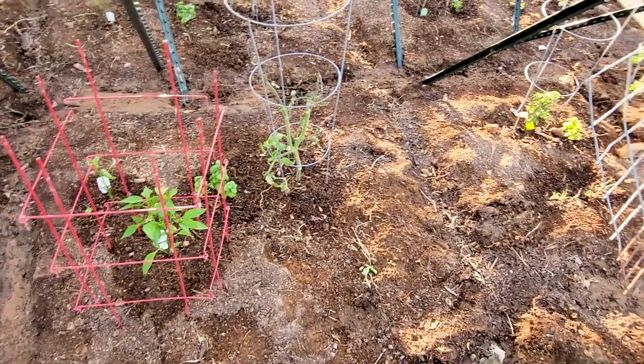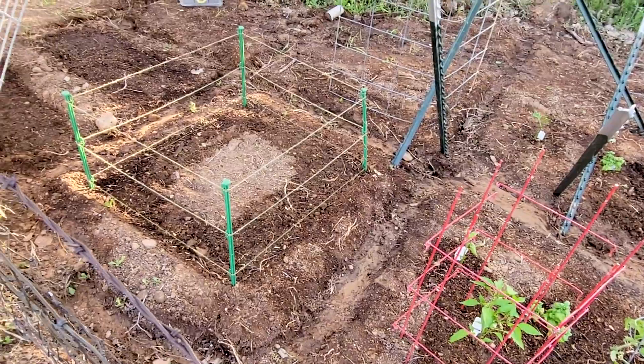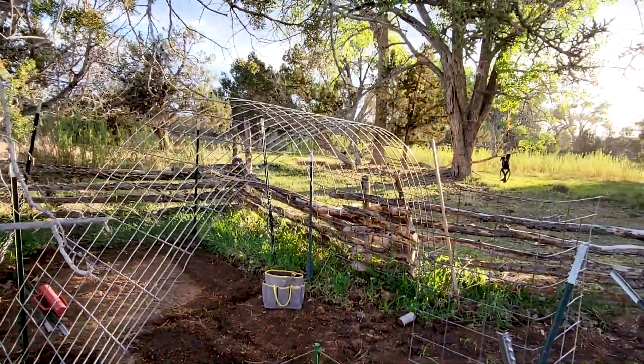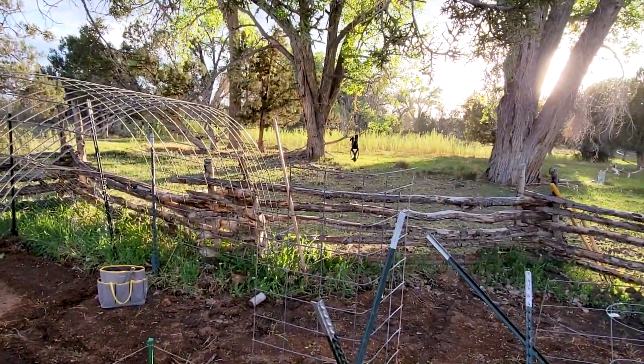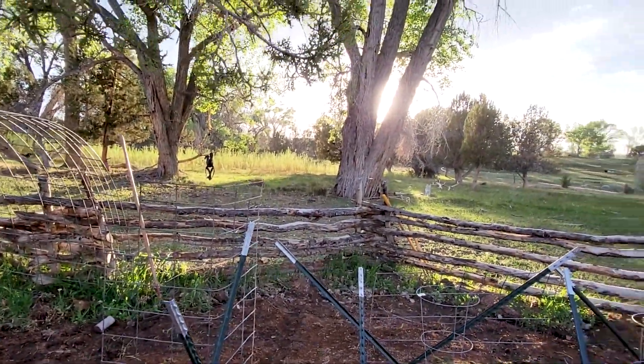She has tomatoes, bell peppers, cherry tomatoes, all kinds of flowers, beans. She put this trellis in yesterday, did that nice little horse swing. Picked that up at a yard sale for 25 cents.